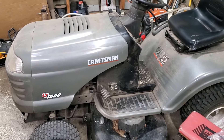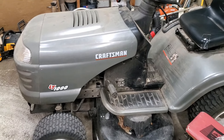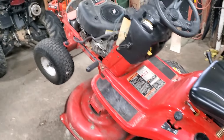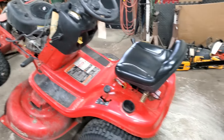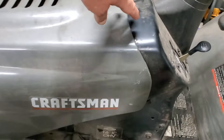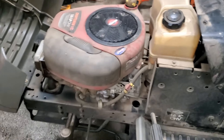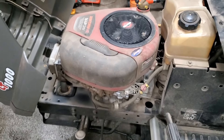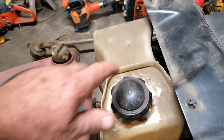It doesn't matter if you're working on a LT-1000 Craftsman like we are today, or just little Troy-Belts or any of the other machines — they all have the same issue that we see all the time. First thing you want to do, like I always say, is a careful visual inspection.